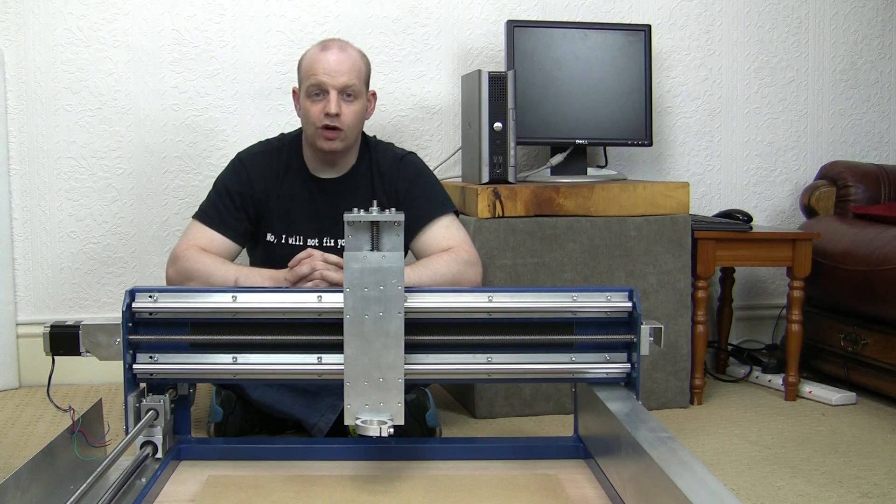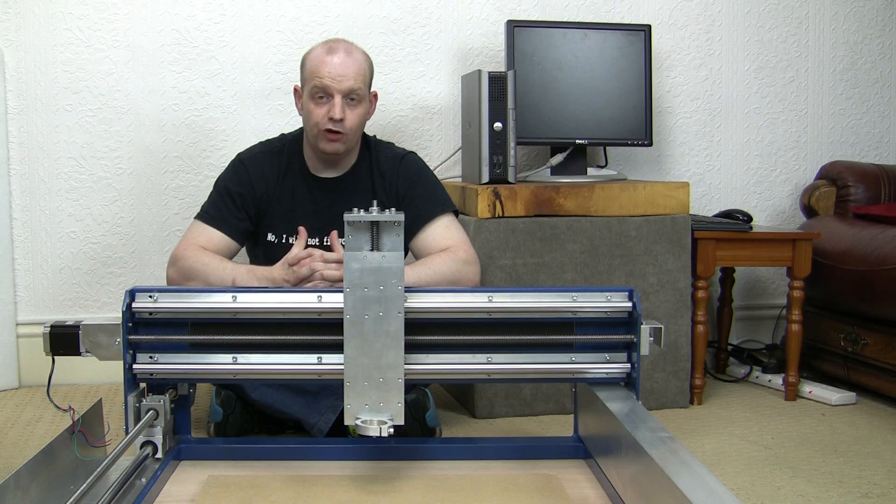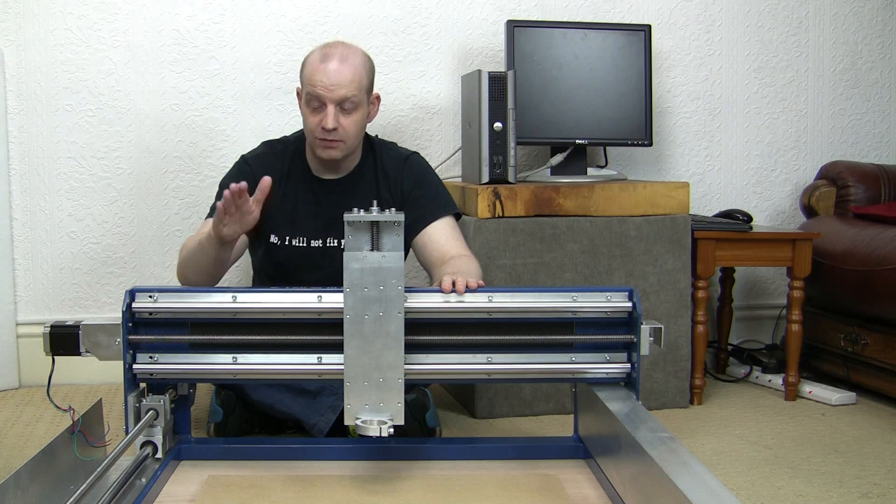Hello there and welcome to Workshop 1138. I'm Robin and today we're going to be adding something new to my channel.